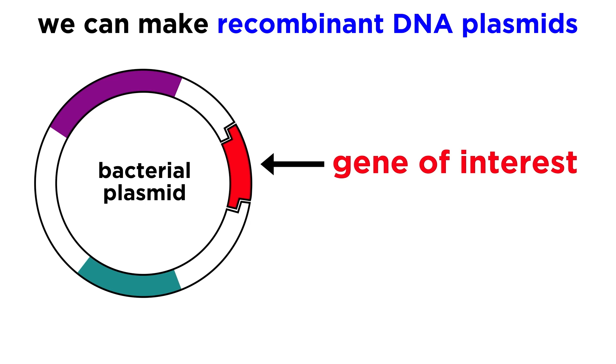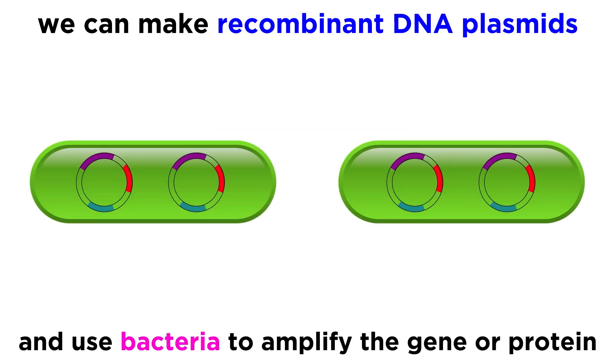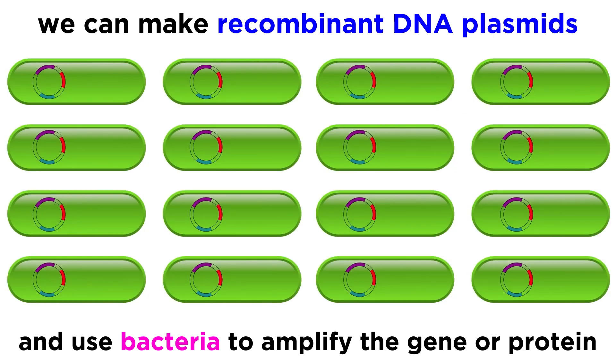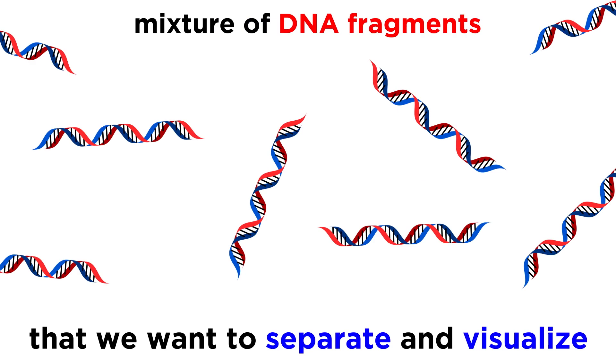When we introduced some concepts in biotechnology, we talked about how we can make recombinant DNA plasmids and insert them in bacteria to produce many copies of a gene, or many copies of the protein produced when a gene is expressed. Say that we want to cut up the plasmid and analyze it to make sure it is being copied as desired, or imagine any other scenario where we have a mixture of DNA fragments that we want to separate and visualize.